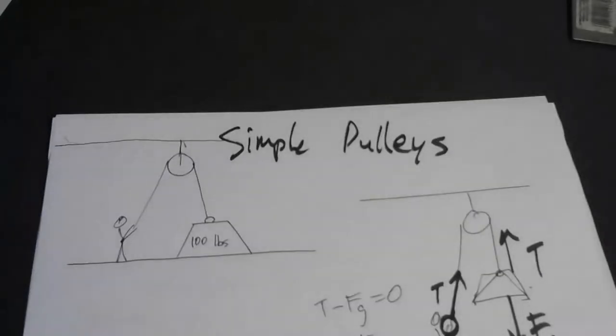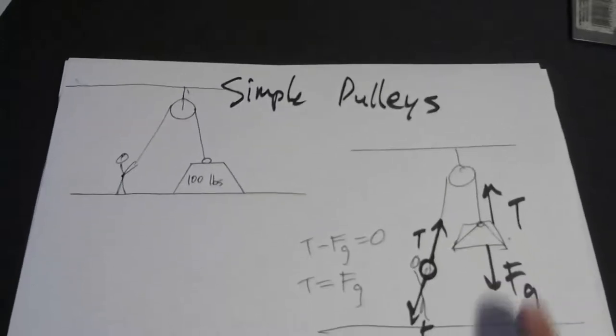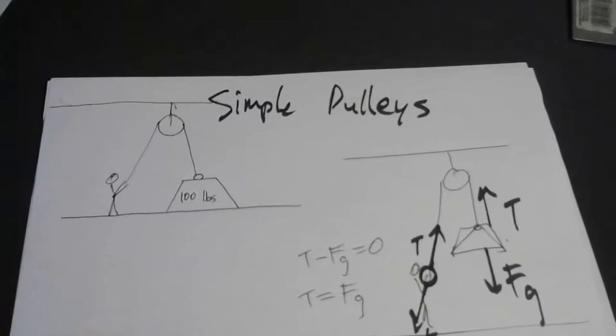This use of a pulley does not introduce any mechanical advantage. The thing weighs 100 pounds and you still have to pull with a force of 100 pounds to get it to rise at constant speed or to suspend it in midair. However, there is a way of rigging up a pulley system so that you can reduce the force necessary to lift 100 pounds.